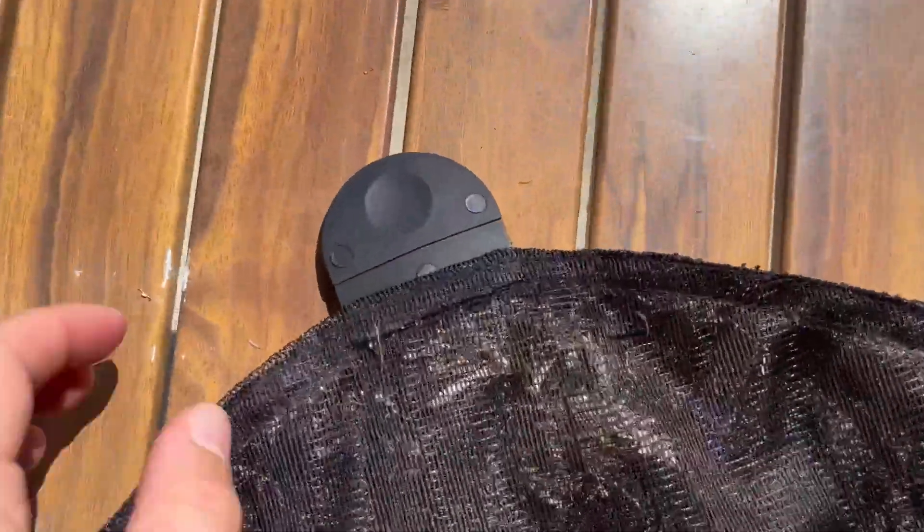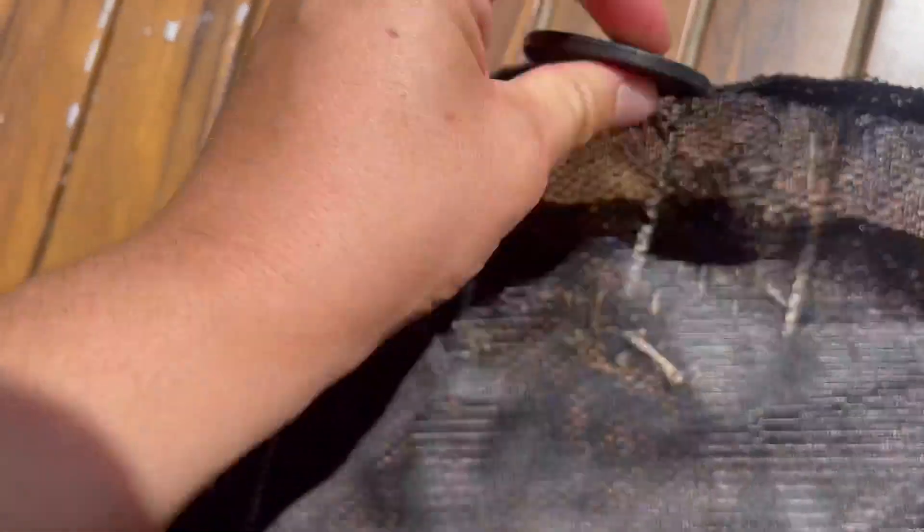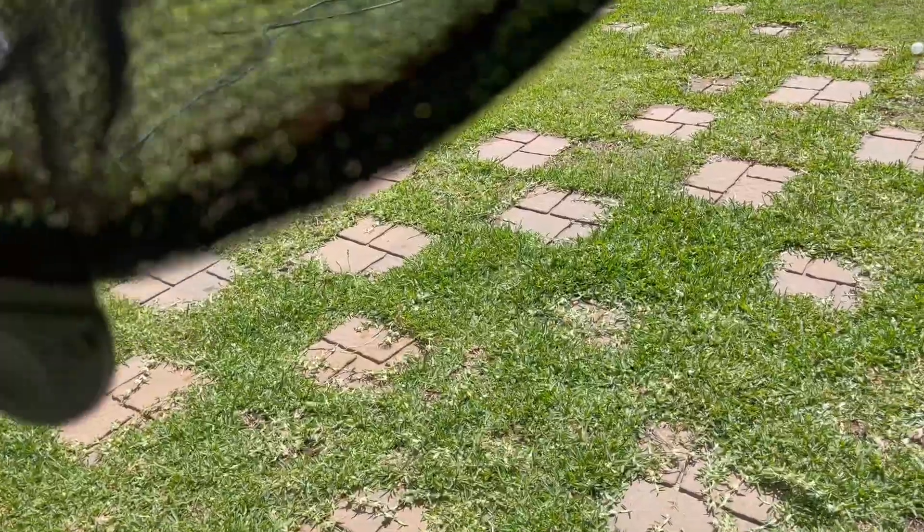My other favorite feature is that you have all the gross stuff and bugs that you don't want to touch at the bottom of the net. With this one it actually has a little tab right here that you can hold on to and use it to push through and dump out all the gunk that you caught. I absolutely love that because I hate touching the bottom of the net where there's bugs, leaves, and gross things.